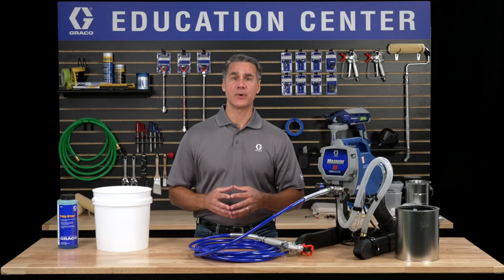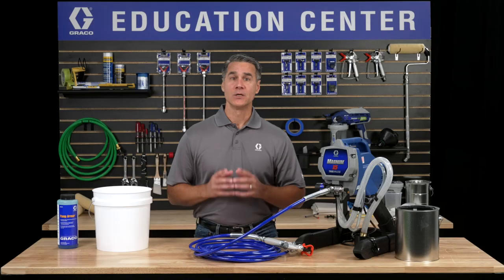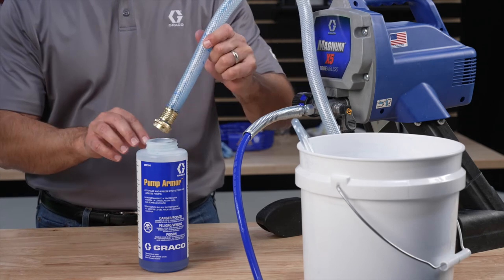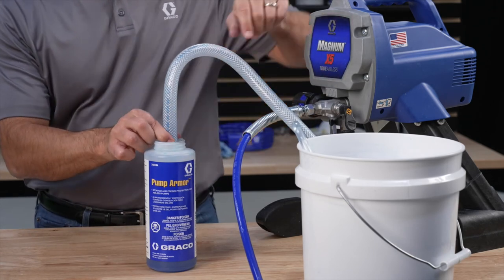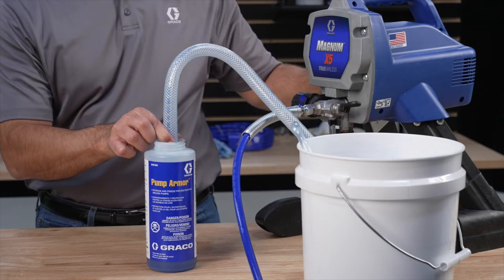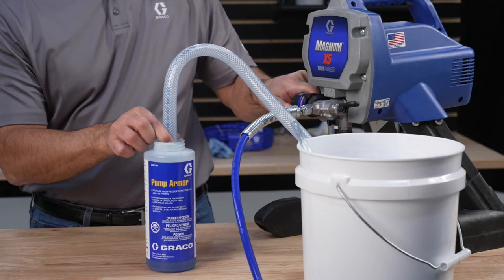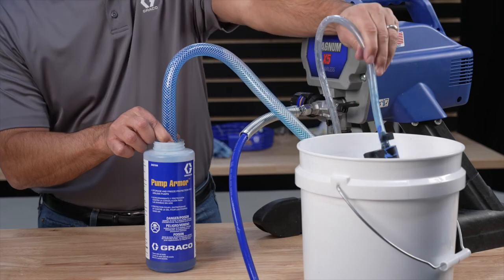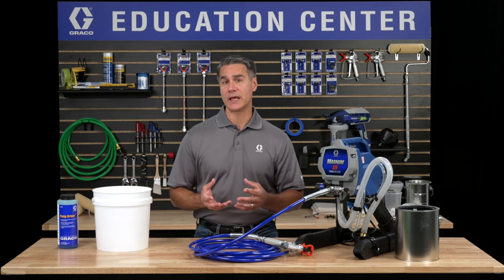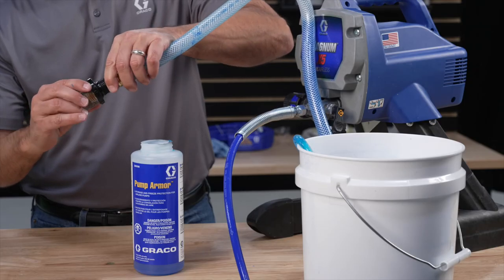It's important after every use that you run some pump armor into the pump of your sprayer to help prevent freezing and corrosion. To do this, remove the inlet filter. Put the suction tube into the bottle of pump armor. Put the drain tube into a waste bucket. Put the sprayer in the prime position and power on the sprayer. Slowly turn the pressure control until you see pump armor flow up the suction tube and out the drain tube. Once this happens, power off the sprayer. To keep the fluid from draining out the drain tube, turn the prime spray valve to spray. Screw the inlet strainer back onto the suction tube.